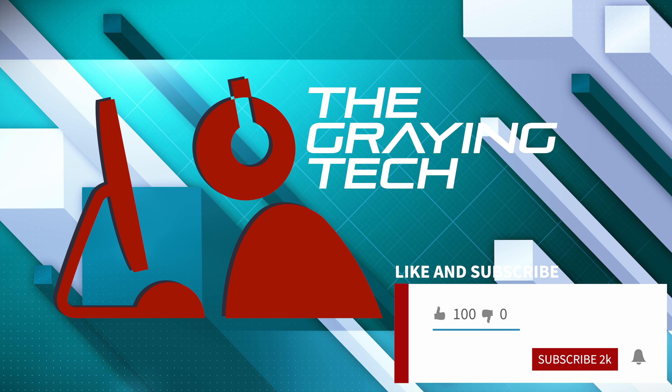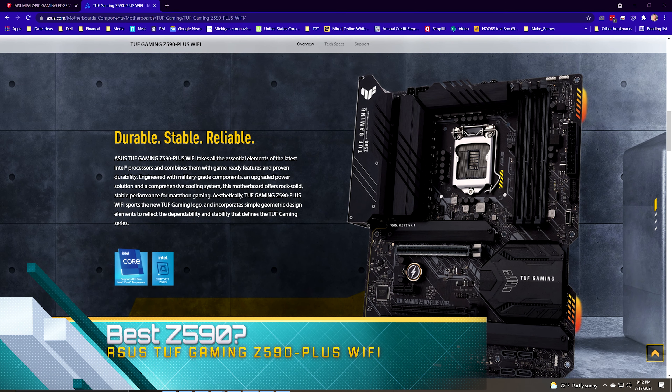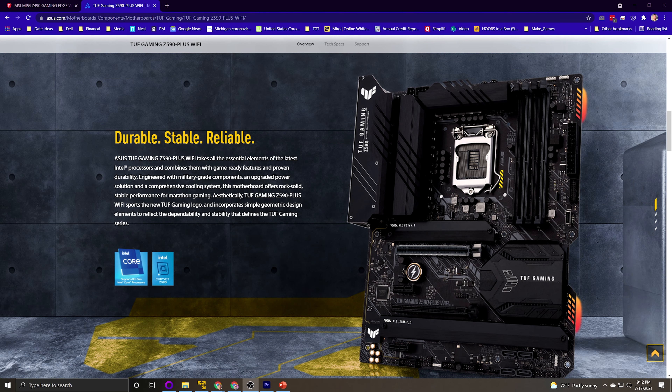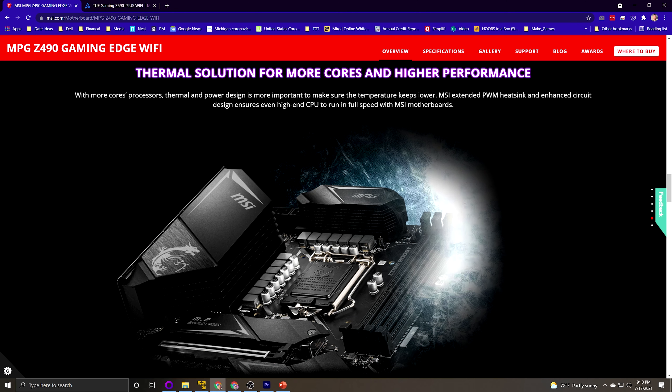I know there's a certain segment out there that just wants me to get straight to the point, and that's exactly what I'm going to do here first. The ASUS TUF Gaming Z590 Plus Wi-Fi is the ASUS motherboard I recommend, and the MSI Z490 Gaming Edge Wi-Fi is the other motherboard I recommend. If you'd like to understand why, continue watching. If this is all you needed, click the thumbs up and maybe subscribe so you'll be notified when I cover CPUs and GPUs.